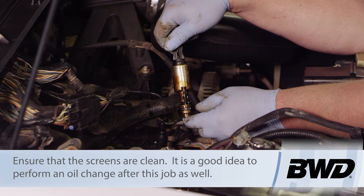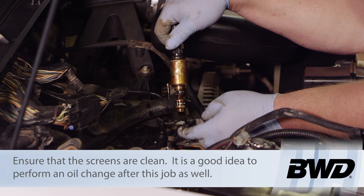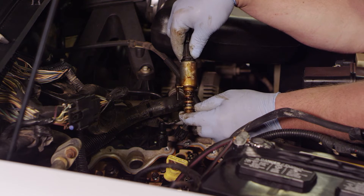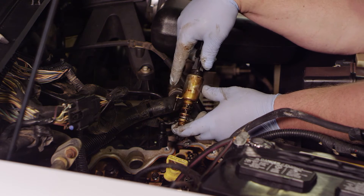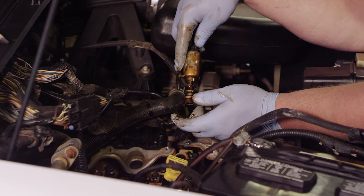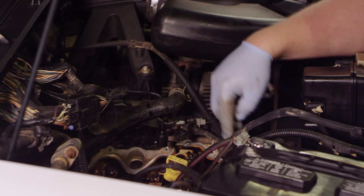Right away I want to look at the screens in here — these are the oil passages. This looks pretty clean; the owner probably took good care of the vehicle and there's not a lot of sludge built up, which is good to see. We're going to discard this entire unit. Our new one comes with a new bolt, new sealing washers, and all the pieces we need.